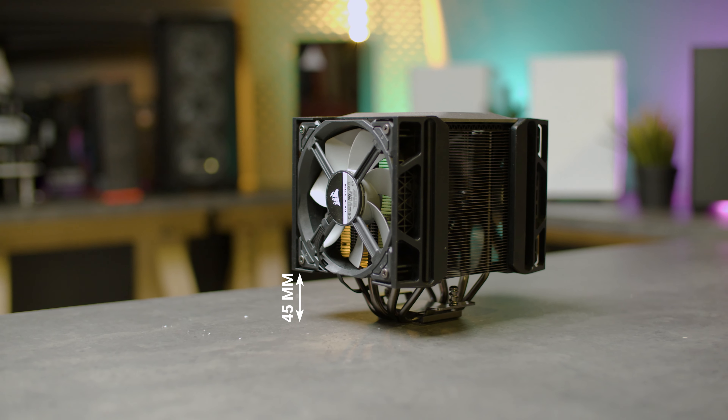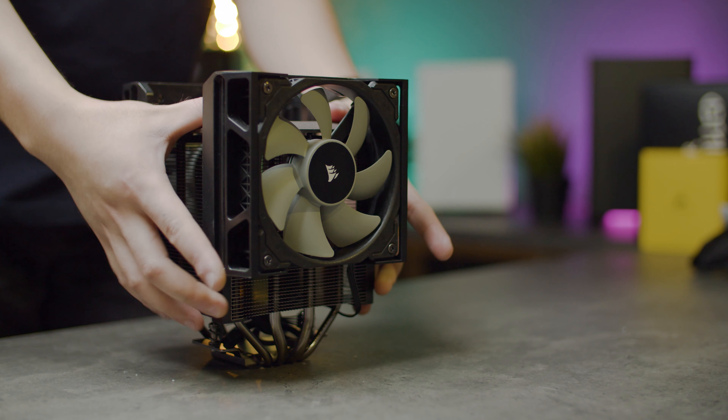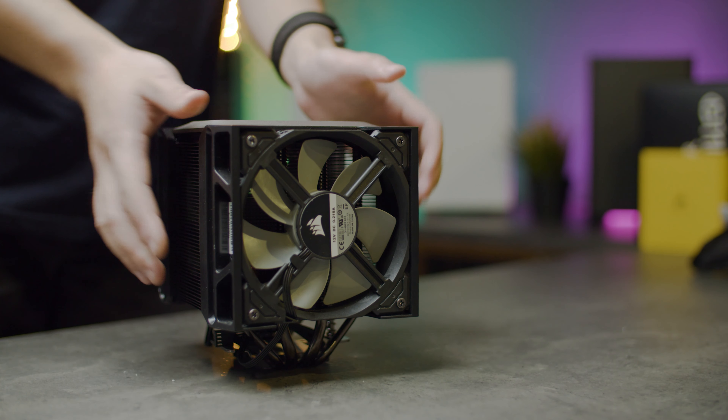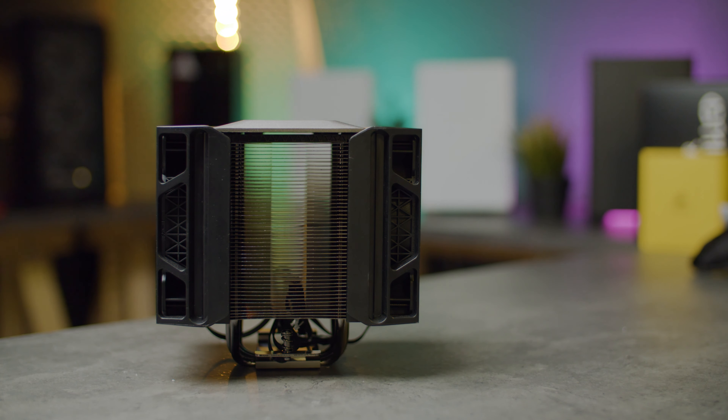The A500's got a maximum RAM height clearance of 45mm, but thanks to Corsair's innovative slide and lock fan mounting mechanism, you'll be able to slide the fans up and down without having to fiddle with the annoying fan clips. With this mounting mechanism, you'll be able to easily remove the fans to access the RAM underneath, and also adjust the height of the fans to accommodate taller memory modules.